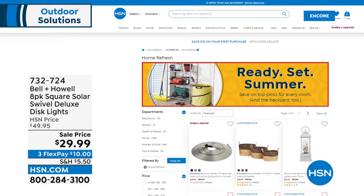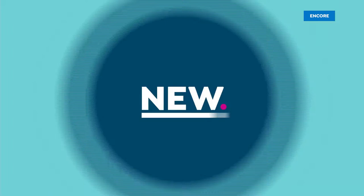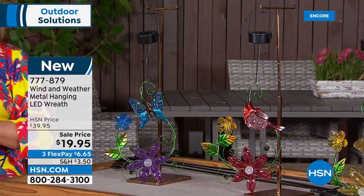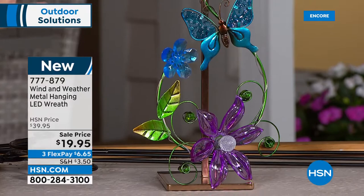We've been longing for the summer — let us help you get ready, get your home ready. Visit HSN.com for more details. What an offer — these gorgeous garden wreaths from Wind and Weather, a brand that's been around since the 70s, known for high quality, beautiful, unique garden items. This is a gorgeous hanging LED wreath, 50% off even though it's brand new.